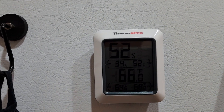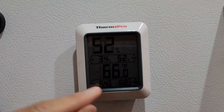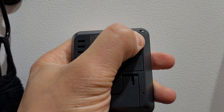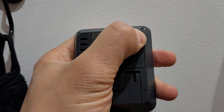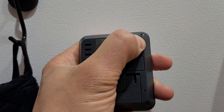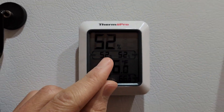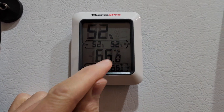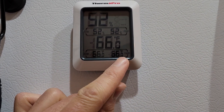If you want to reset this memory, you just hold this button on the back for about five seconds. After holding it, it reset — as you can see now it's displaying 52 percent humidity across both units and 66 degrees across both.